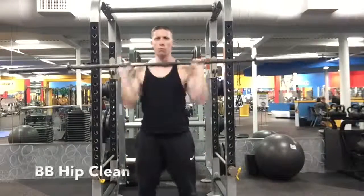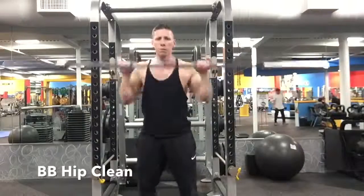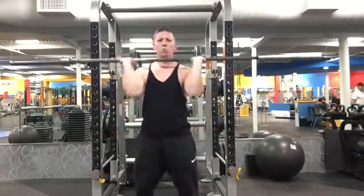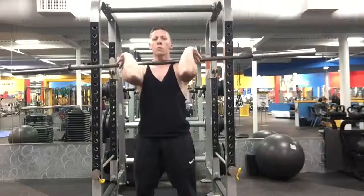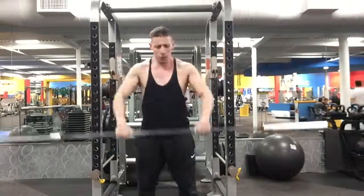The first move here is a barbell hip clean. This is basically an Olympic style movement, a power movement that we're doing from about hip level. As you can see, I'm cleaning it or throwing it onto my shoulders as I'm going through the movement. This is really working shoulders and traps.